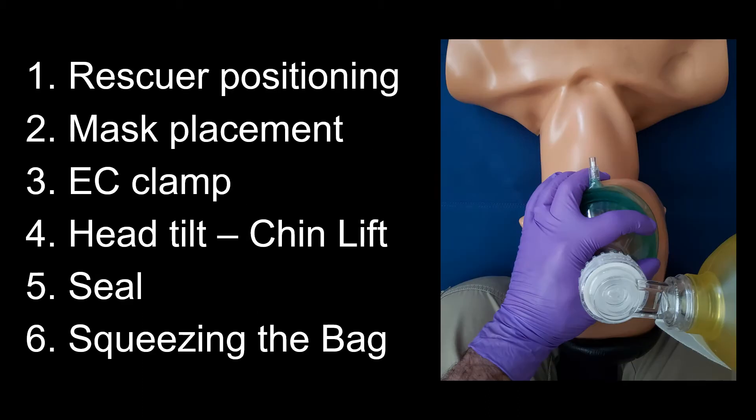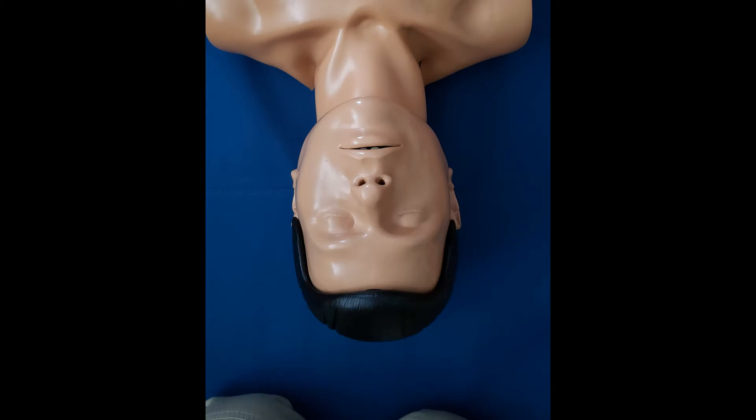The key steps are: rescuer positioning, mask placement, EC clamp, head tilt, chin lift, seal, and squeezing the bag. Single rescuer bag mask ventilation should be performed with the rescuer standing or kneeling at the top of the patient's head.